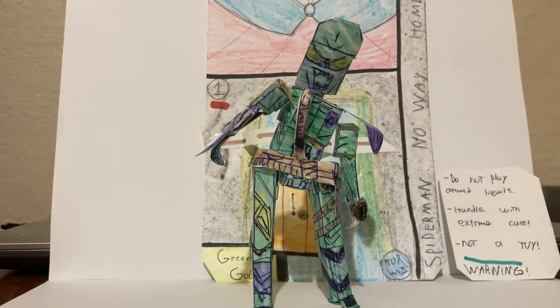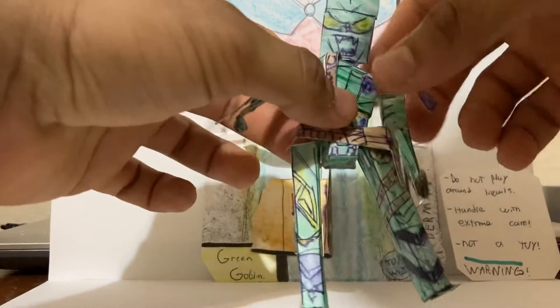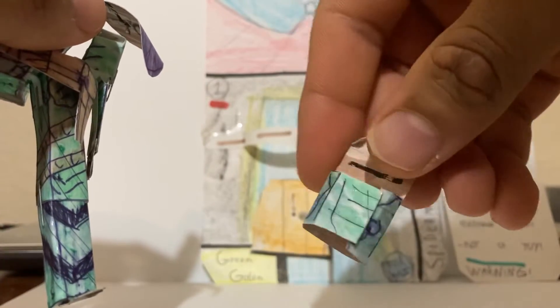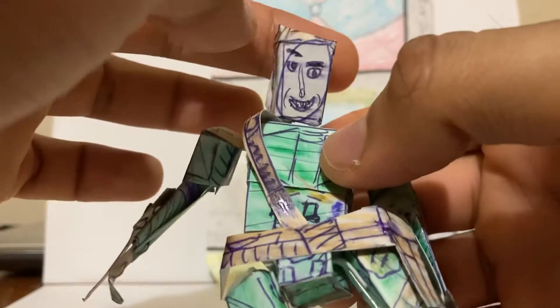It is homemade, but it's not like cheap thin paper — it's more like paper plastic. The accessories: you can remove the helmet off, and there's the helmet right there — really detailed.